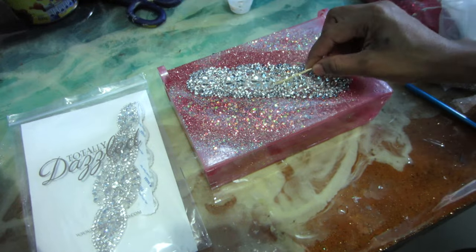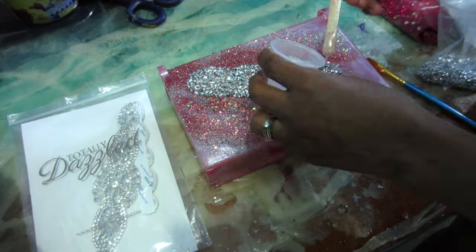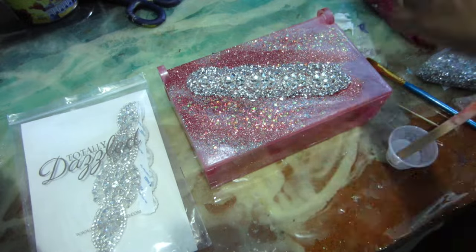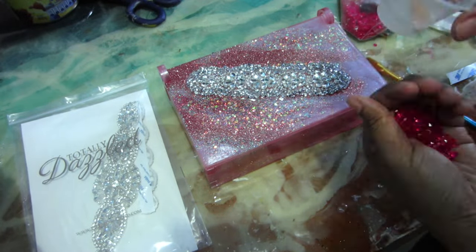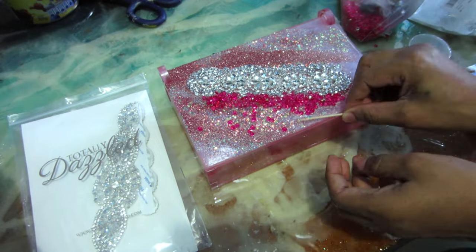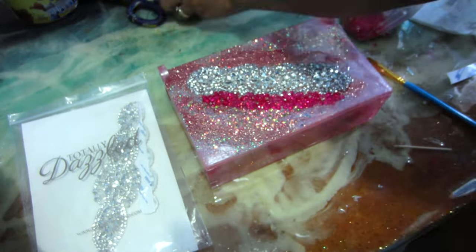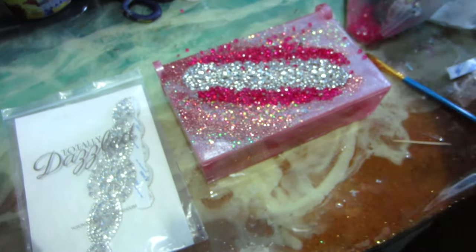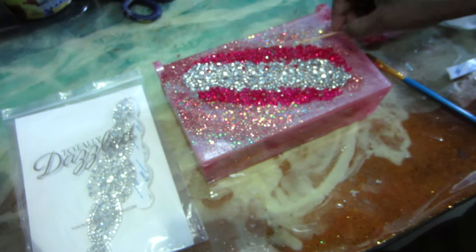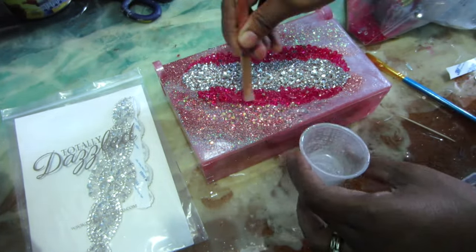I put my hot pink gemstones down and drizzle more epoxy on top, then I diffuse the hot pink — because that pink was super super bright — by adding some chunky pink opal glitter, the same as I used in the box itself. Then I add more sparkle by adding some rose gold fine glitter and a white glitter. Again, everything I'm using will be in the description box below.